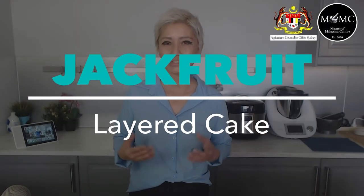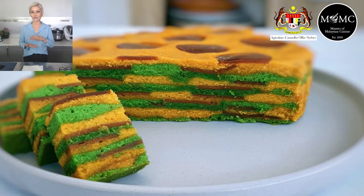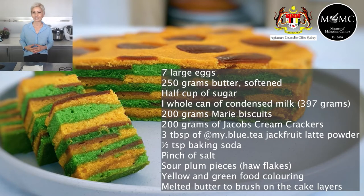Her other way to use jackfruit is in a layer cake — what she calls a sour plum and jackfruit layer cake. It sounds really, really intriguing and looks absolutely gorgeous. Make sure you stick around to find out how you can get a hold of Azaleha's recipes.